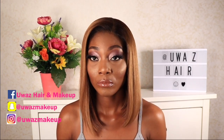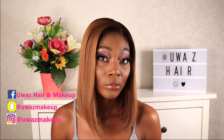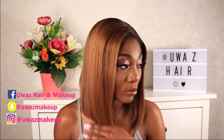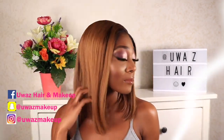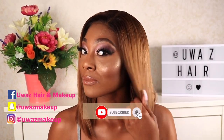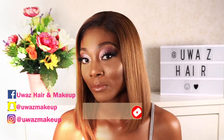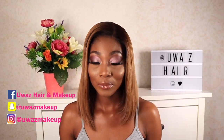Hello everyone, welcome back to my YouTube channel. If you're new here, my name is Uwa. In today's video I'm going to be showing you guys how we slay this face. If you've been here before and you still have not subscribed, hit that subscribe button and click the bell notification so you don't miss out on any of my uploads.